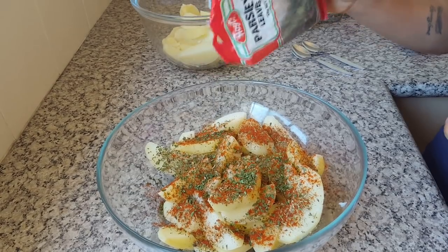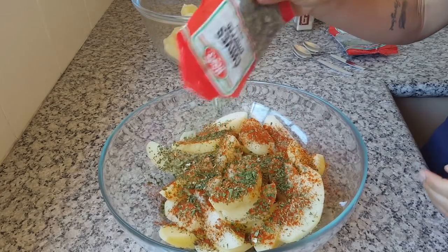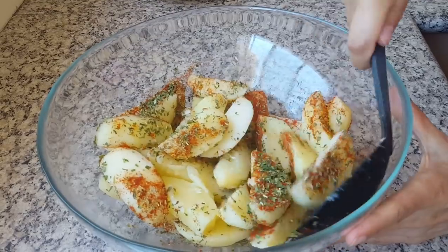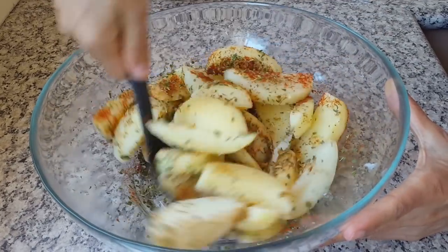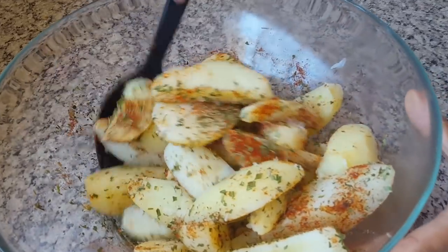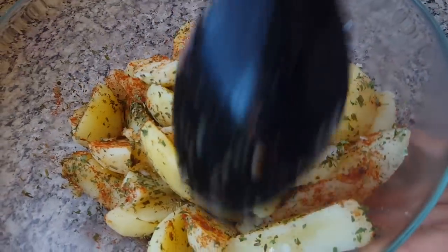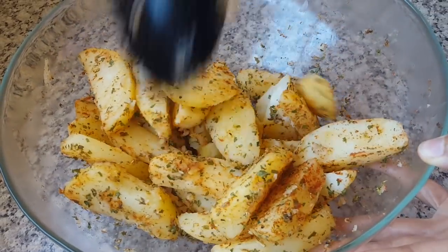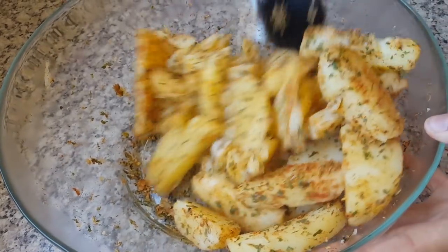Stir through the seasonings and make sure all the potatoes are coated well. This is where it's important that you don't over-boil your potatoes, because they will fall apart drastically during this stirring process. A little bit of mush on the outside is okay, but you don't want it to become like mashed potatoes.